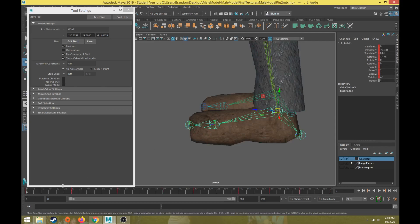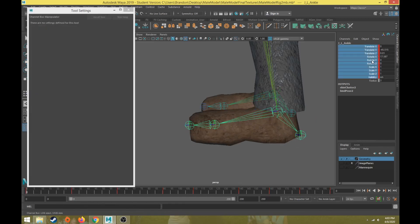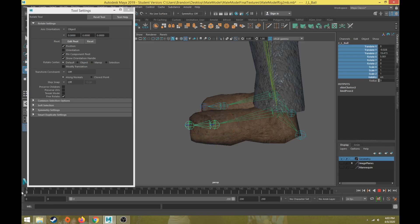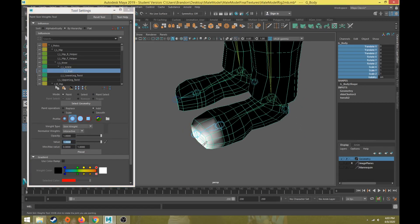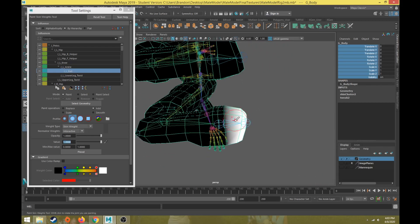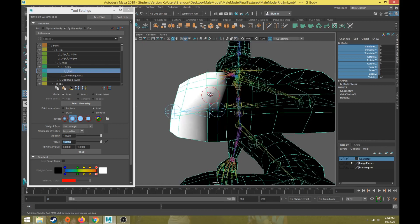Let's remove the keyframes for the ankle. Make sure we're on frame zero, then go to translate, rotate, and scale attributes, right-click and choose break connections again. With the ball of the foot, we're really only going to want it to rotate up and down. Hit a keyframe on frame zero for the ball of the foot, then 30 frames later rotate backwards, and then maybe 30 frames later rotate down some. Back in skin weights, select the ball of the foot, change the value to one, make the brush size a little larger. We definitely want the end of the toes to move 100% when the ball of the foot rotates — even those two loops right there.